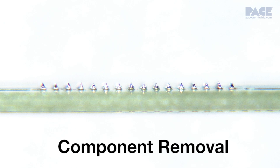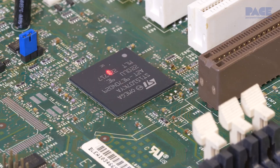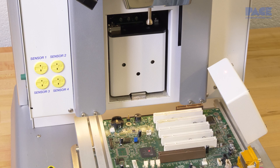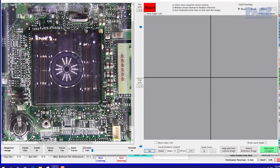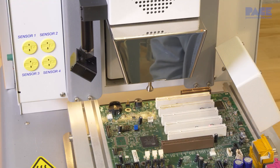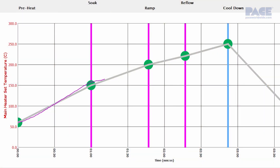Component removals on the IR system are easy as they require fewer steps than an installation. Load the board in the board holder and roughly center the component using the alignment laser pointer. The vision overlay system will then come out of the housing and turn on so we can ensure the vacuum pick is positioned over the center of the component. Once aligned, the heater head will lower to the board to begin the heating cycle. The component is run through the heating cycle to ensure complete reflow of all solder joints prior to lifting it from the board.